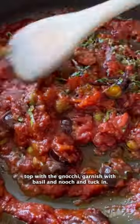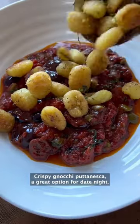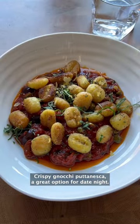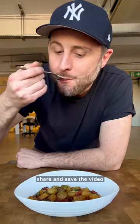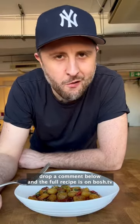Spoon the sauce into the bowls, top with the gnocchi, garnish with basil and nooch, and tuck in. Crispy gnocchi puttanesca — a great option for date night. If you like this, share and save the video, drop a comment below, and the full recipe is on Bosh TV.